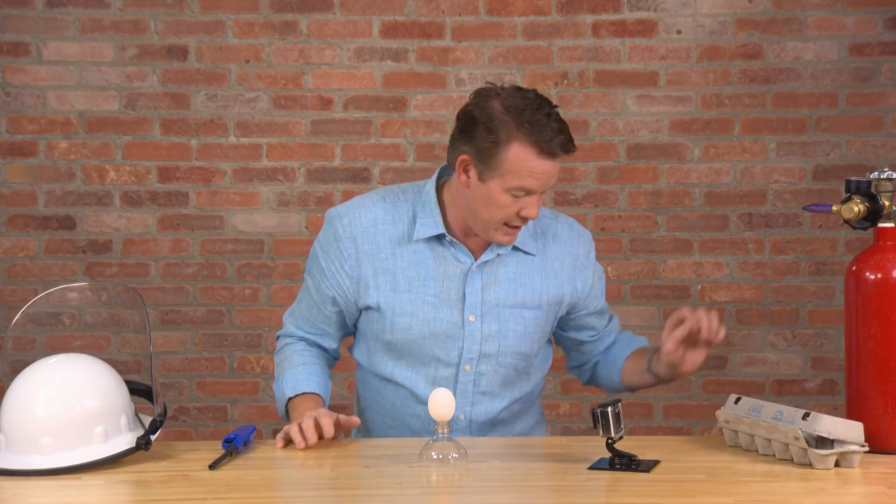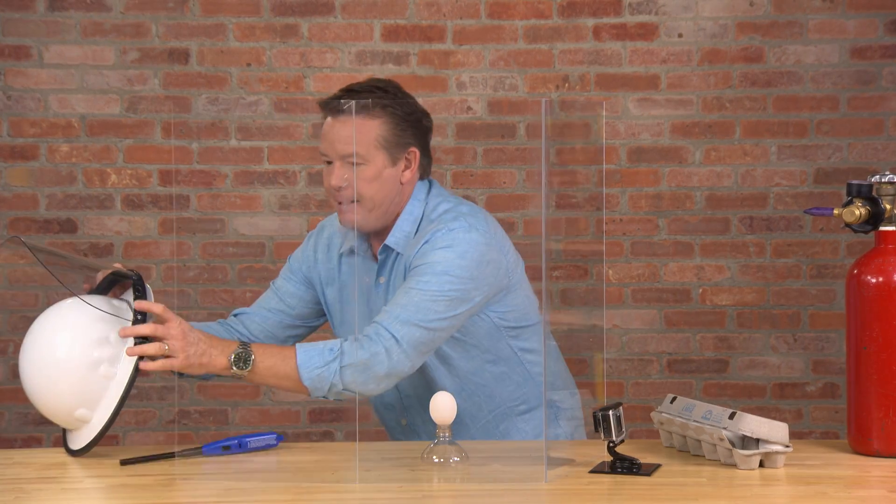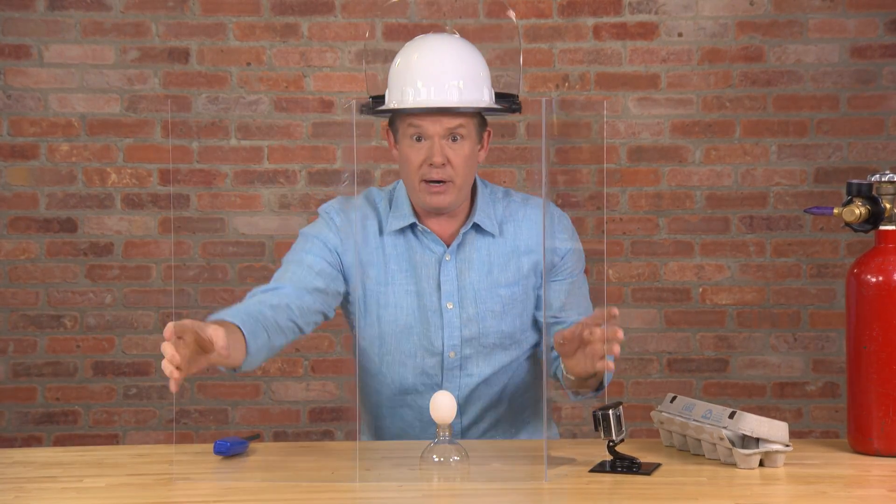So here's what we're going to do. We built this little shield for you, and I am ready as well.